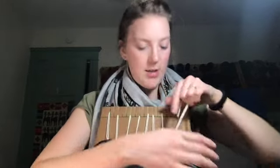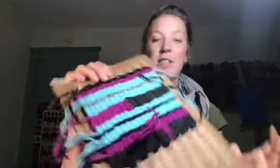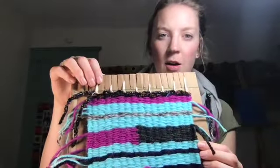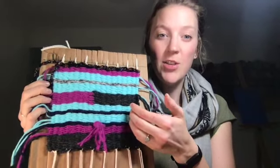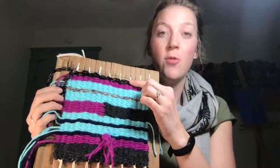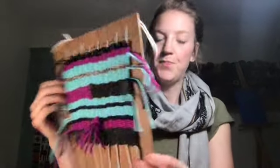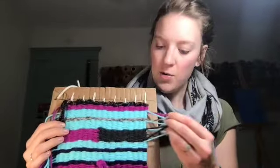Once you've come all the way across, tuck these into one of your slots. You should have tied all your knots top and bottom — remember, not too tight that you're scrunching up the yarn, but not so loose that there's space. Just tie it right at the top and right at the bottom. Your back should look like this: all the warp strings cut and tied.